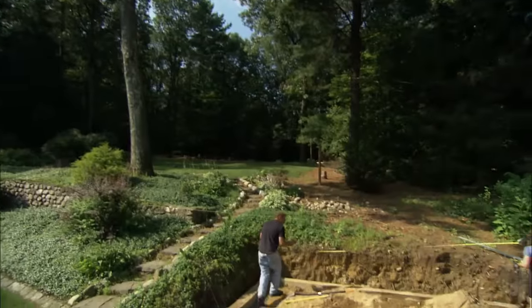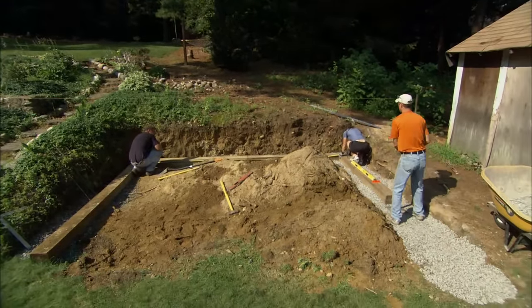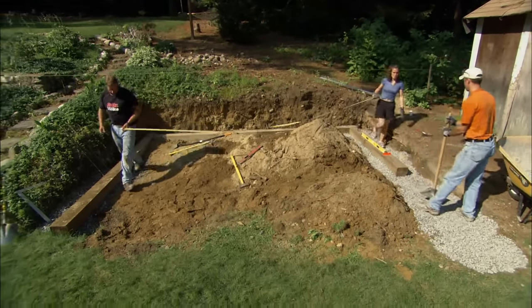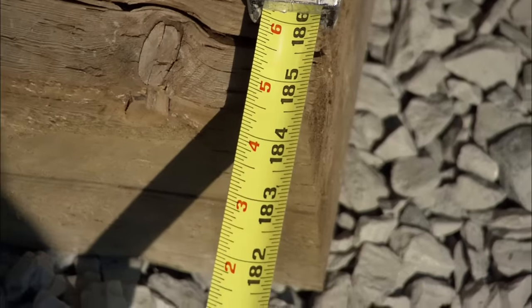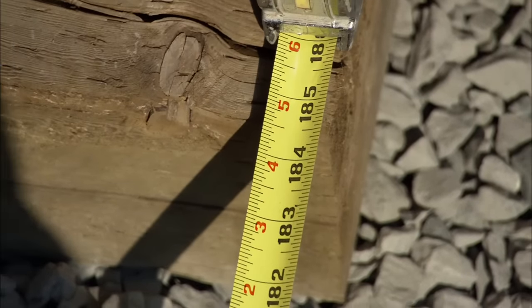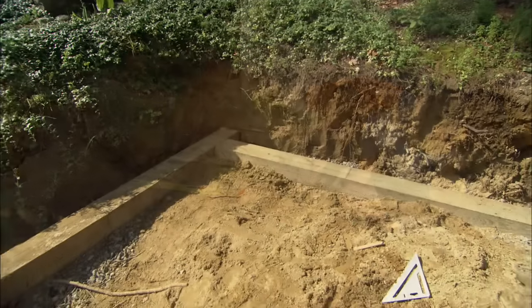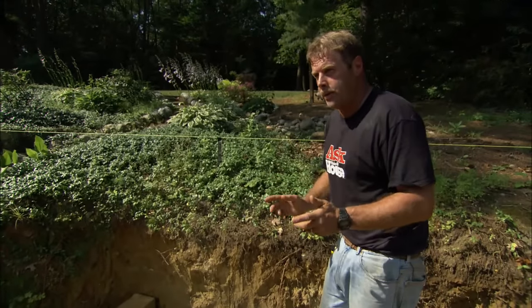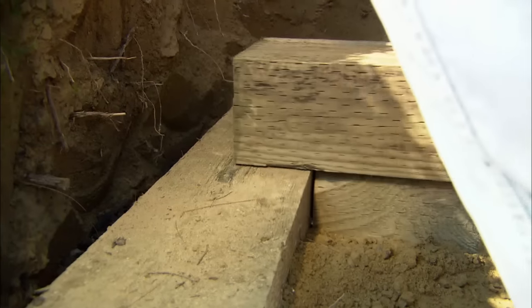To make sure our side walls are parallel, we need to take a measurement on the inside of the walls. We measured 15 feet 4½ inches at the near end, and 15 feet 5 inches at the far end — so we moved it half an inch to correct that. In order to build a strong wall, we don't want the joints to line up; we want to stagger our joints, and the next timber will cover that joint for us.